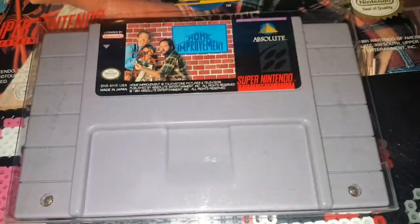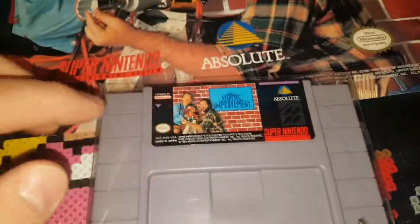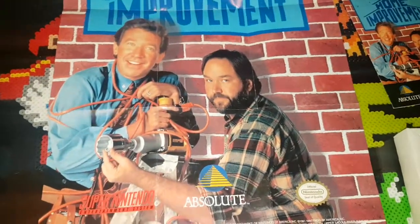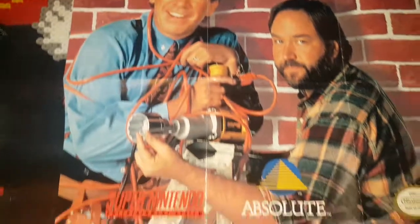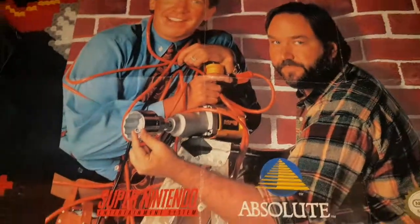So that's the box. Over here we have the cartridge — pretty standard cartridge, similar label. Something neat about this set or the box here is it came with this poster. Here it's a Home Improvement poster. You guys ever notice that — look at that, all that nut is way too small for that socket; you're supposed to be the smart one!